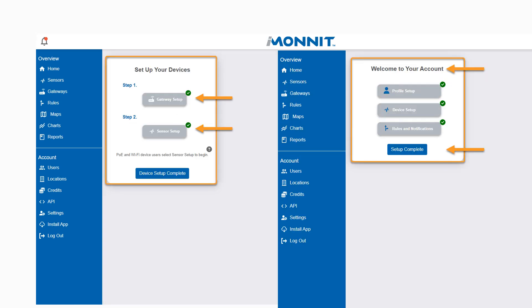Selecting 'I'm done adding sensors' brings up a confirmation pop-up confirming with green check marks. Your device setup is complete. After hitting Device Setup is complete, you will be taken to the Welcome to Your Account screen. Selecting Setup Complete takes you to the Home screen.